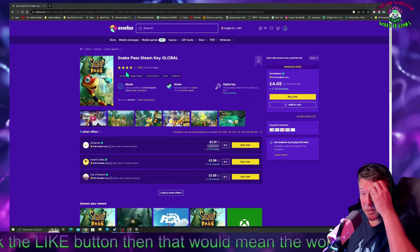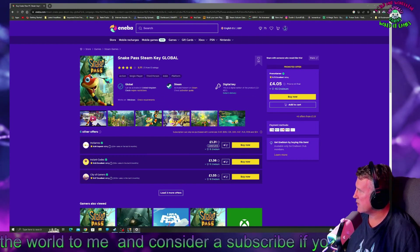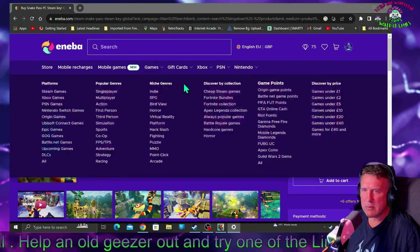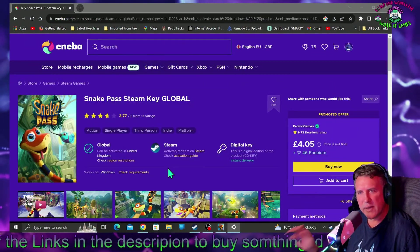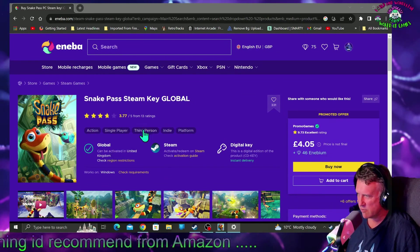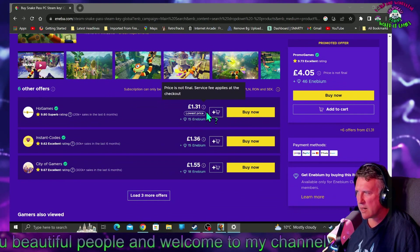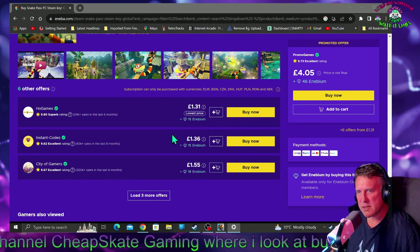Here we are on Aniba. I'm just making it a bit bigger for you so we can see it — that's more like it. We're on Aniba. Don't worry about the £4.05 — come down here: £1.31. Now I think I have had it cheaper than that, but £1.31 is a fair old price. That's not too bad at all.